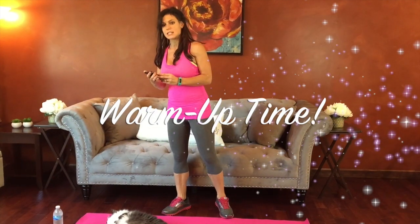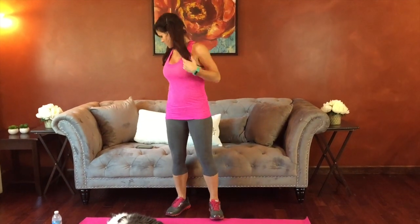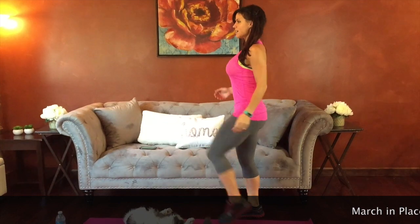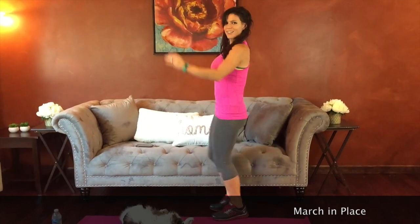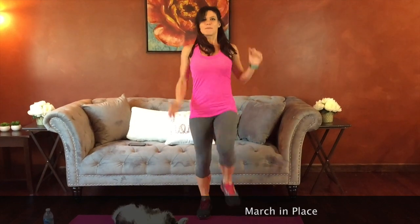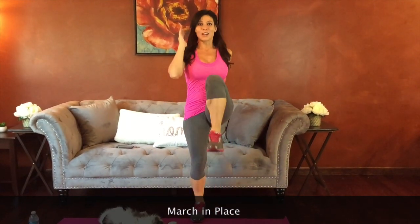Our first exercise is going to be a march in place. We're going to keep our shoulders still and drive our knees as close to our chest as we can. Arms can move, belly pulls in tight. Really activate that core — don't bend your upper body, you're just moving the legs. Our goal for this five minutes is to get our heart rate up, get our blood pumping, and get everything warm so we're ready to go.